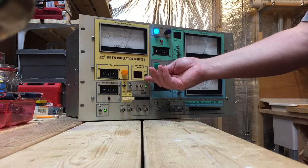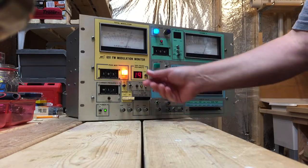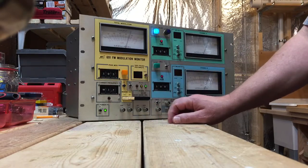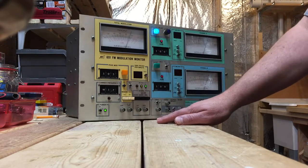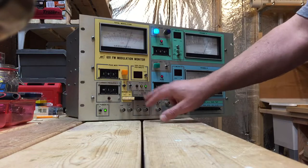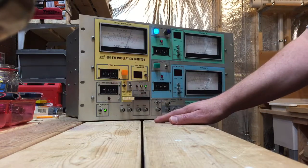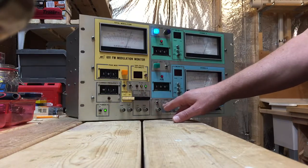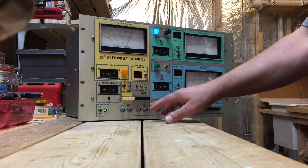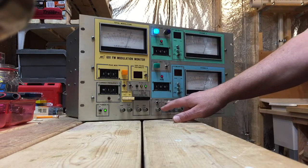There are peaks per minute displayed here, but I think this calibration is broken because it basically jumps up to 20 in a second. You can monitor positive and negative modulation separately. There's a scope jack here for an oscilloscope plug-in, but I don't have one. I also have no SCA, so those controls are unused. Since I already have a separate receiver, I don't really need to pull audio off of this unit either.